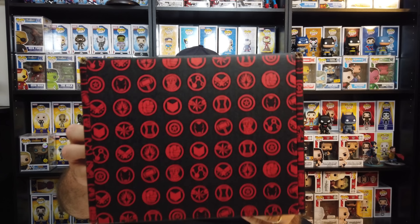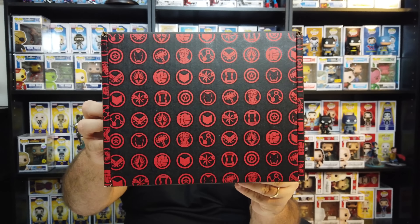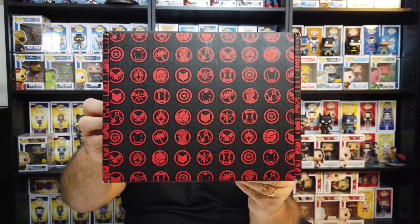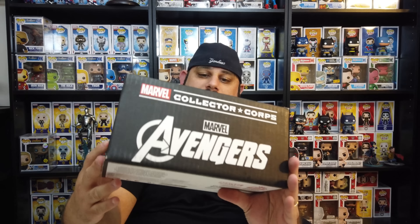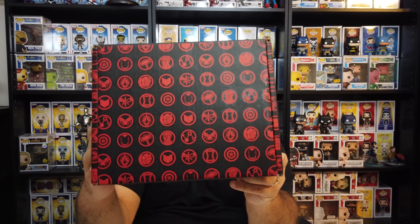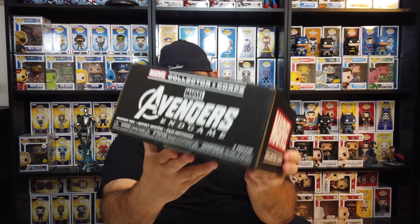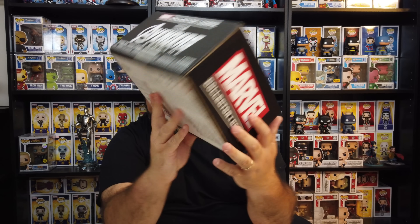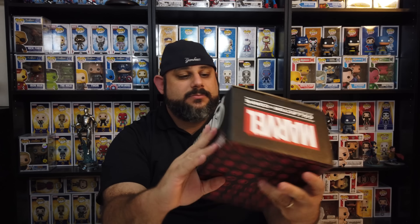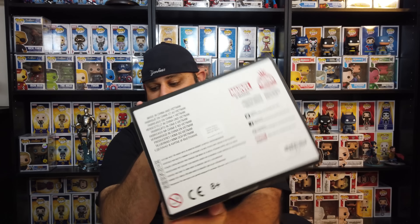With these boxes it's always cool because they always have artwork on them. You can see Iron Man's logo, Black Widow, Captain America, Ant-Man, Thor, Thanos, the Infinity Gauntlet, and a bunch of other stuff too. And then of course you can see it's got Endgame and Marvel Collector Corps on both sides, and then on the back just where it's made.